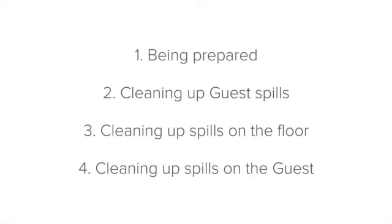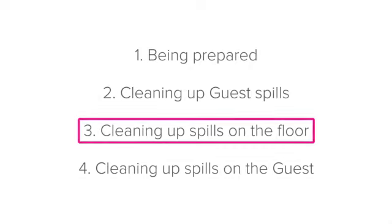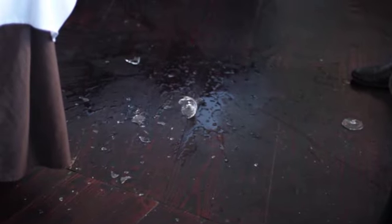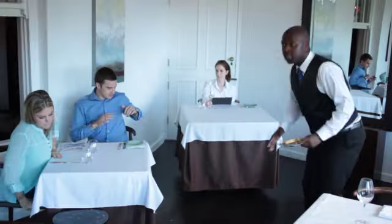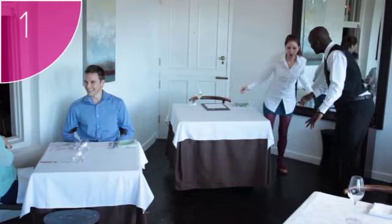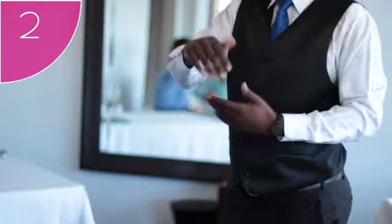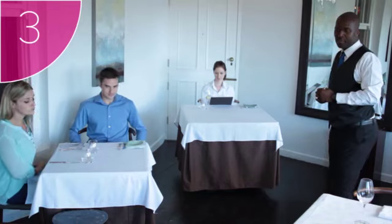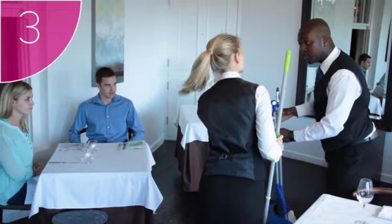Now let's move on to cleaning up floor spills. When something is spilled on the floor, there are a few important steps to follow. Step 1: ask a colleague to watch the spilled area to warn guests who may walk past so that they don't get hurt. Teamwork is vital. Step 2: fetch the cleaning equipment. Remember to use the mop and broom that are reserved for front of house. Step 3: quickly and efficiently coordinate with your colleagues to clean up the mess as silently as possible.